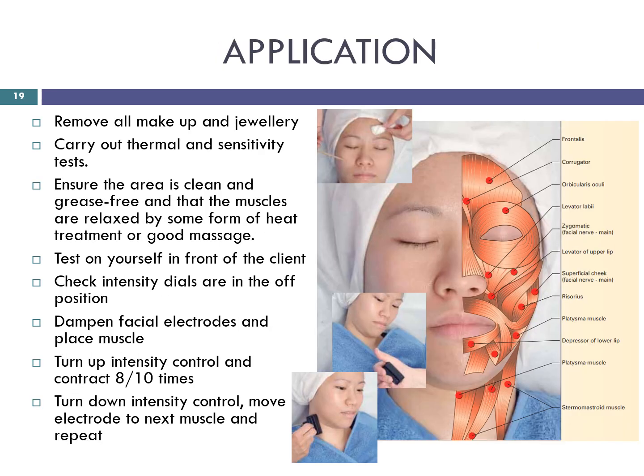Application. Remove all makeup and jewellery. Carry out thermal and sensitivity tests. Ensure the area is clean and grease-free and that the muscles are relaxed by some form of heat treatment or a good massage. Test on yourself in front of the client. Check intensity dials are in the off position. Dampen facial electrodes and place on muscle. Turn up intensity control and contract 8–10 times. Turn down intensity control. Move electrode to next muscle and repeat. Only turn up to contraction intensity when the block is in contact with the skin and the contraction light is on. This will ensure you do not exceed the client's tolerance. If turned up in the relaxation phase, the client may have too strong a sensation — it will be uncomfortable and may hurt.